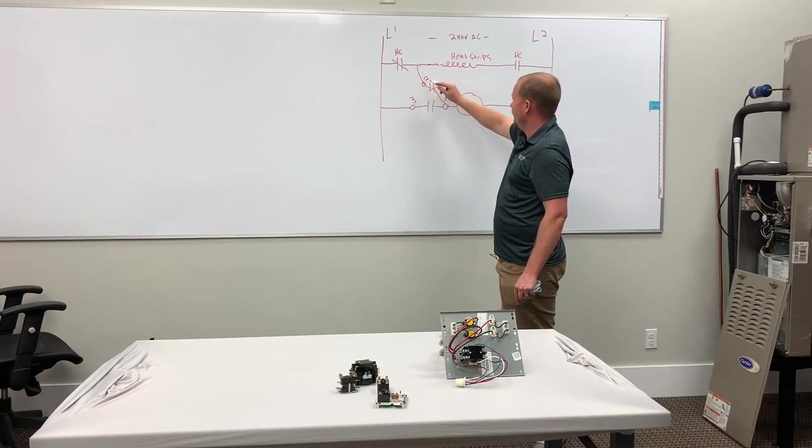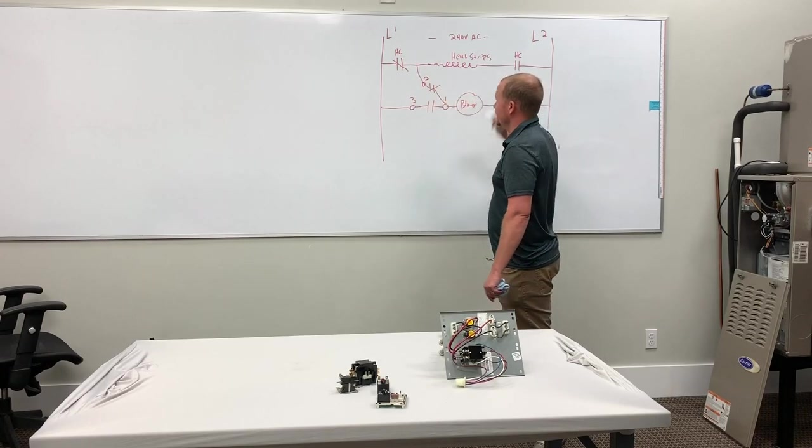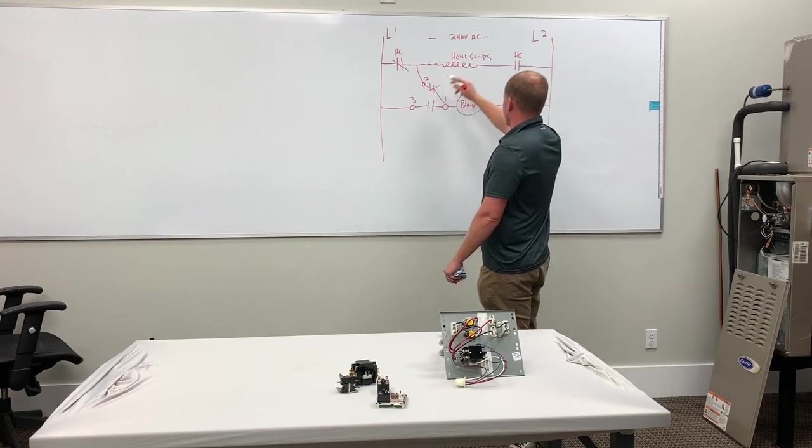We have current flowing through here. Now it has a path to the blower. It's going to bring the blower on, and that's going to be carried by these heat strip contactors or sequencer or whatever you have that's actually rated for high enough amperage to do the job. So this is safe.